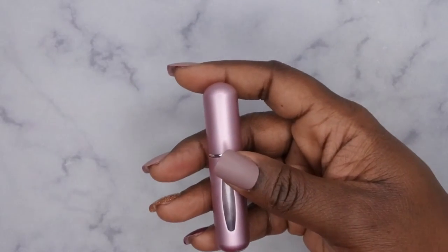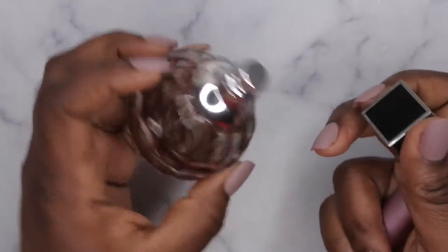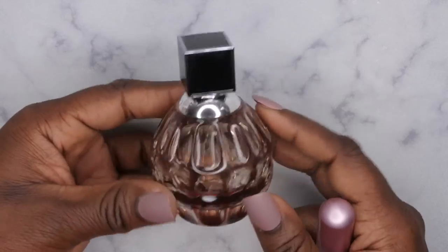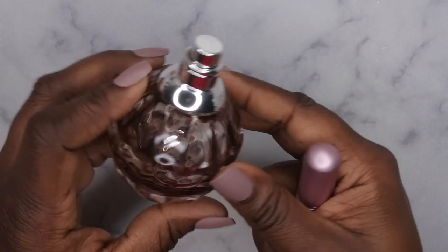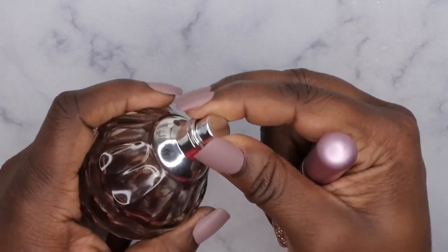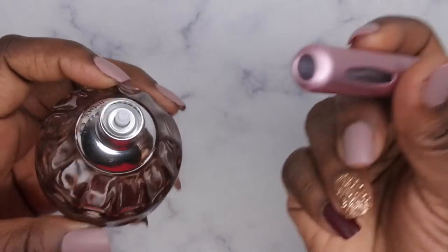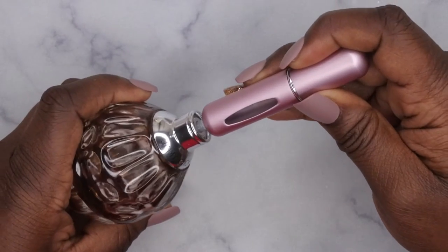I'm going to show you guys how to refill it really quick. I had my Jimmy Choo perfume in here. If you all are not familiar with this scent, it is awesome — love the bottle, super beautiful. Take off the lid of the perfume itself and just wiggle it on off. Then you'll go ahead and put the bottom of your perfume onto the spray nozzle and keep spraying it until the atomizer is full.